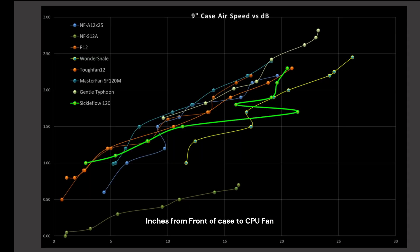But now, how does it do noise-wise? This is where the Sickle is a little bit wonky, to say the least. We have the A12X25, the S12A, the P12, Wondersnail, Tough Fan 12, Master Fan SF120M as a comparative point for Cooler Master, General Typhoon, and there's the Sickle in neon green. It's looking pretty good, looking pretty good.